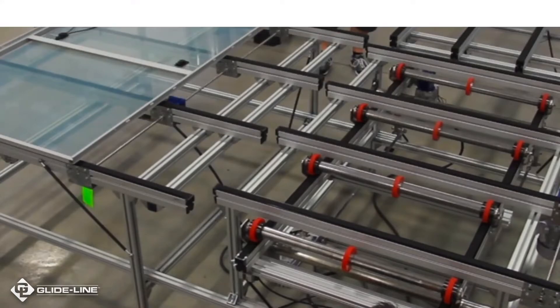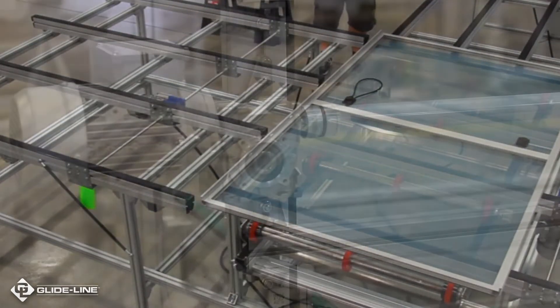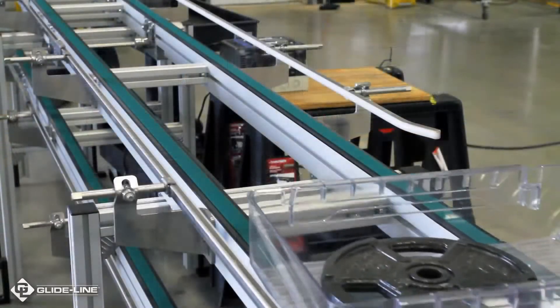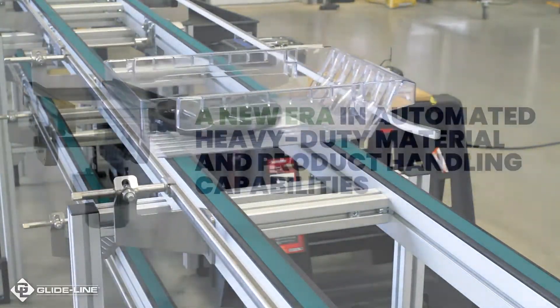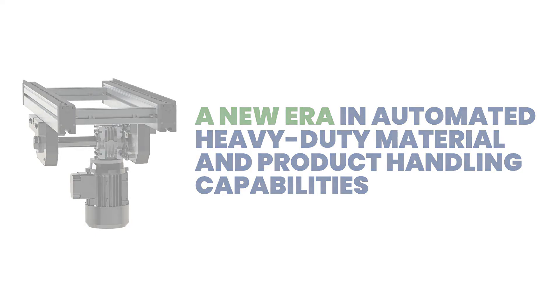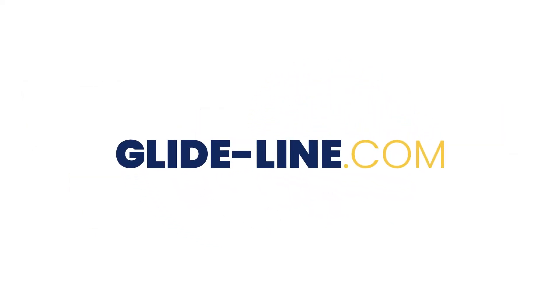With GlideLine, you have the ability to revolutionize your manufacturing and assembly operations using our automated, efficient, and gentle material handling solutions. GlideLine's roller chain conveyor just ushered in a new era of automated heavy-duty material and product handling capabilities. To learn more about our roller chain's exact capabilities, visit GlideLine.com today.